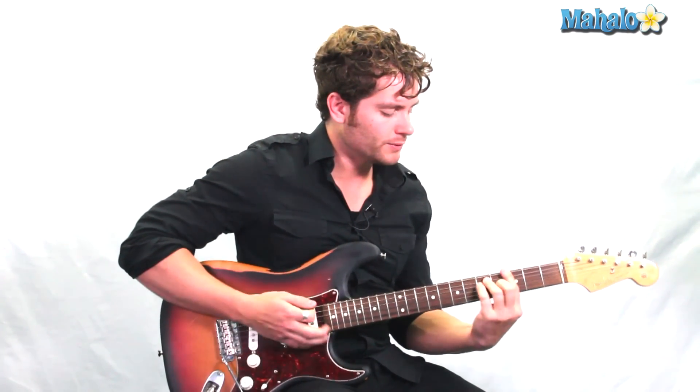So that's our Family Matters theme. And we're starting here on G — we're just doing a full chord, a bar chord on G.